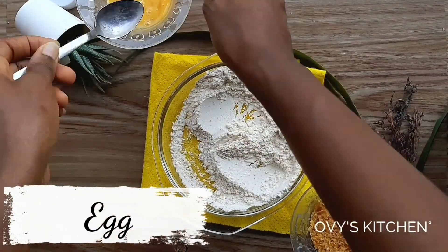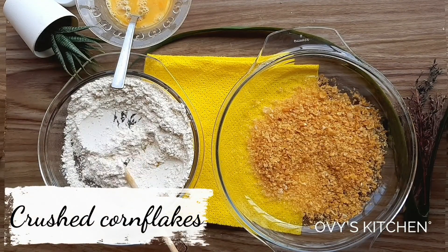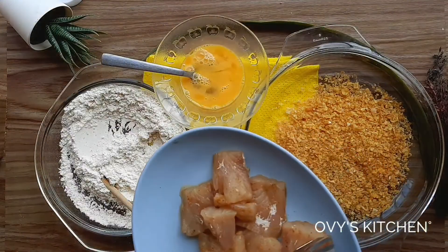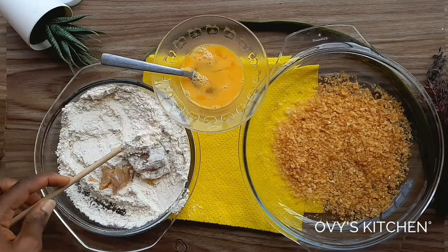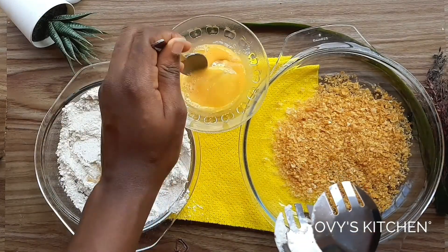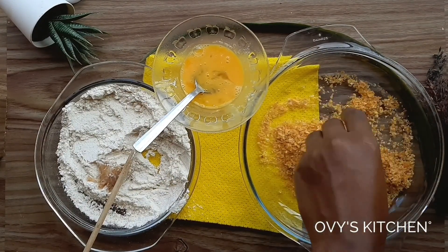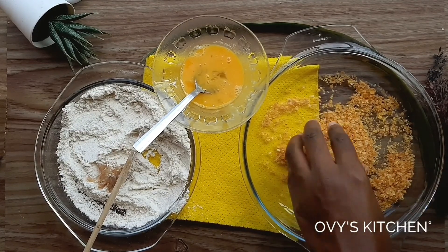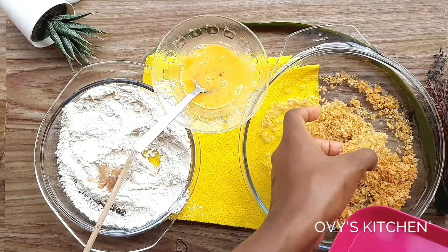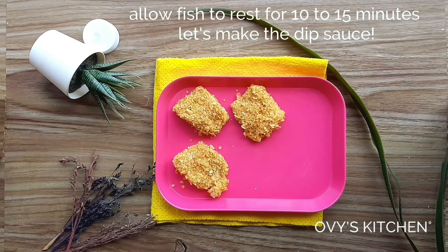As you guys know, I love to crust my fish or chicken — I just like to have some crust on it; it makes it much more inviting. You can serve these nuggets with fries, rice, or salad, or just as nugget munchies. There are a lot of varieties you can pair with this recipe. And here we have our beautifully crumbed fish fillet nuggets!